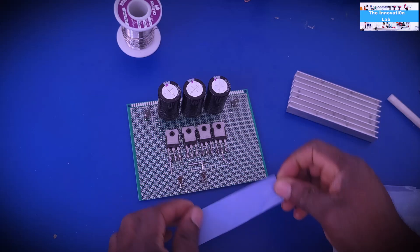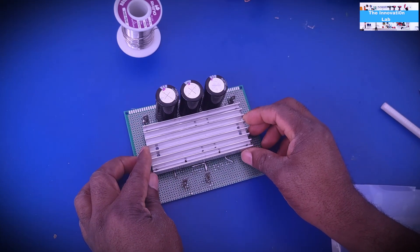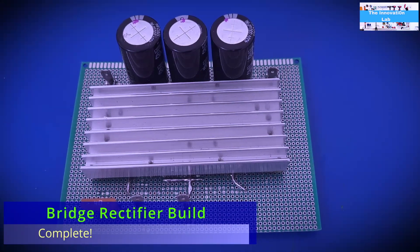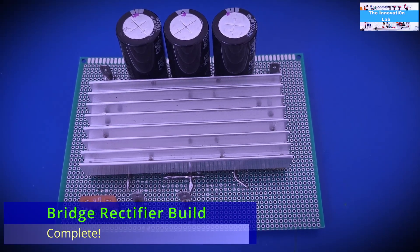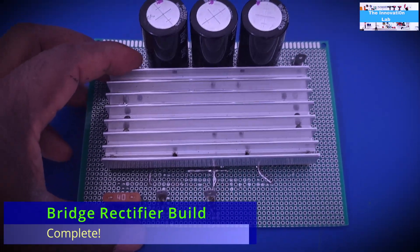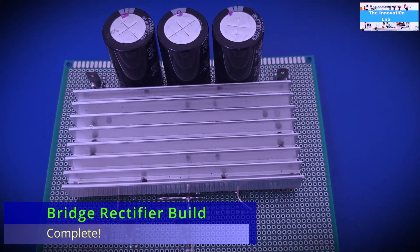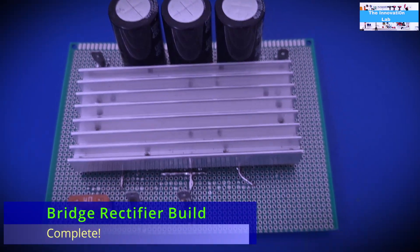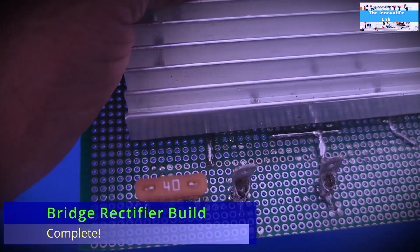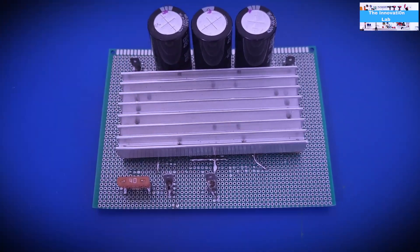Let's get started. Our bridge rectifier circuit is complete. I added spade connectors on the board to make it easy to plug in the transformer and the DC to DC boost converter. I also added a 40 amp fuse, just in case anything goes wrong, for safety. Let's go to testing.